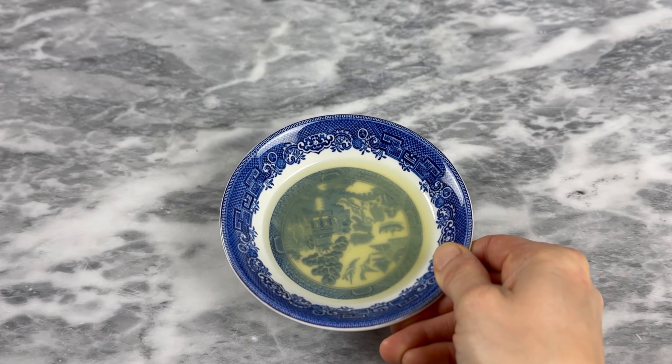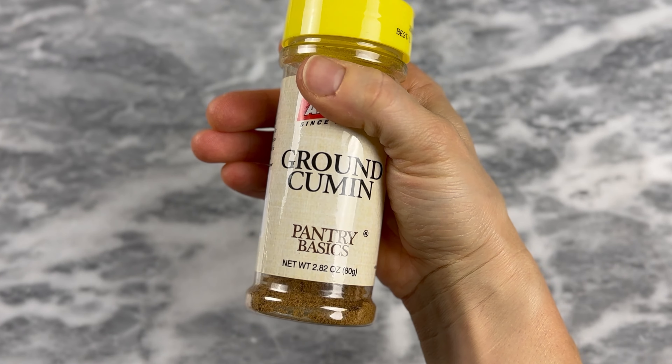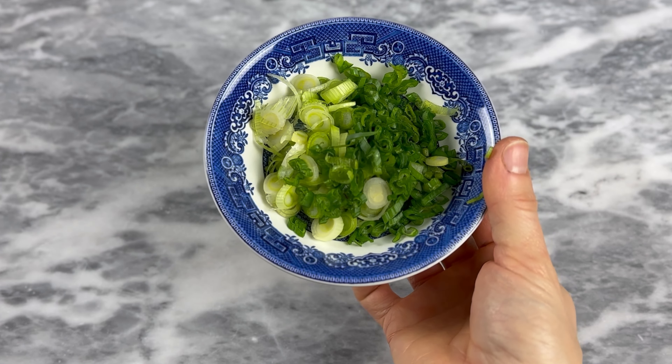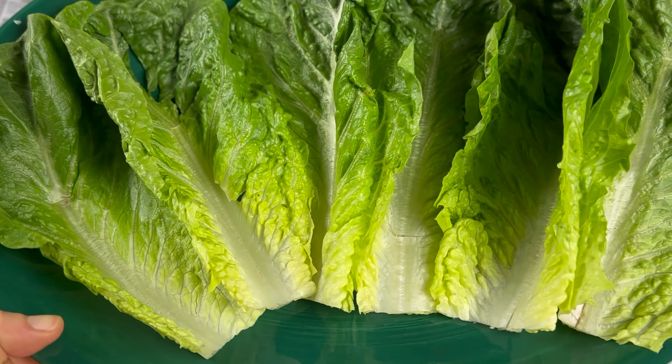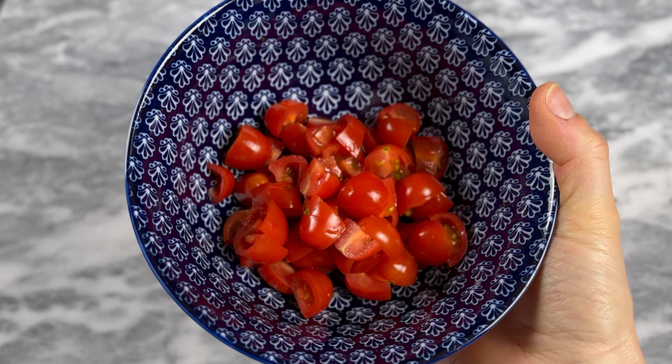For this recipe you're going to need tahini, freshly squeezed lemon juice, a garlic clove, za'atar, Dijon mustard, ground cumin, cooked chicken, finely chopped celery, chopped chives or spring onion, six romaine lettuce leaves, and sliced cucumber and chopped grape tomatoes.